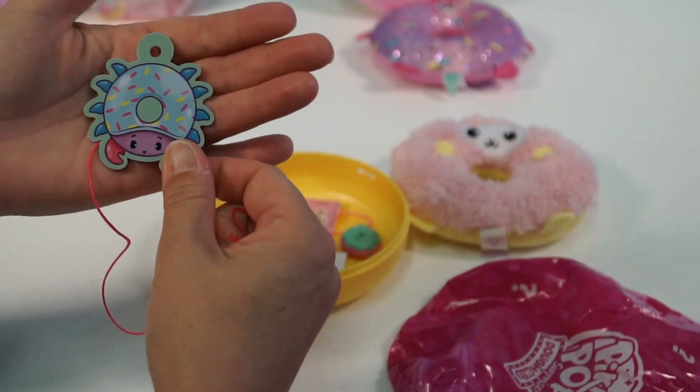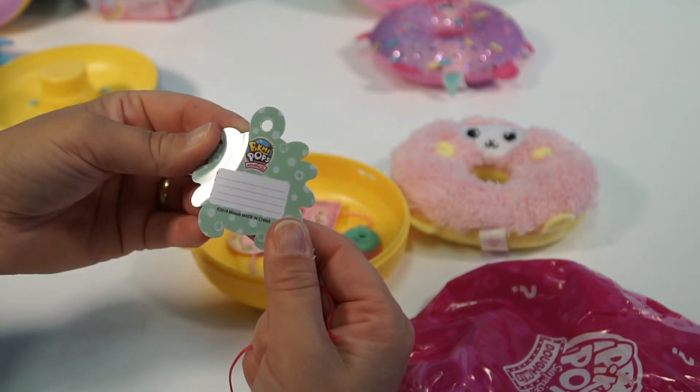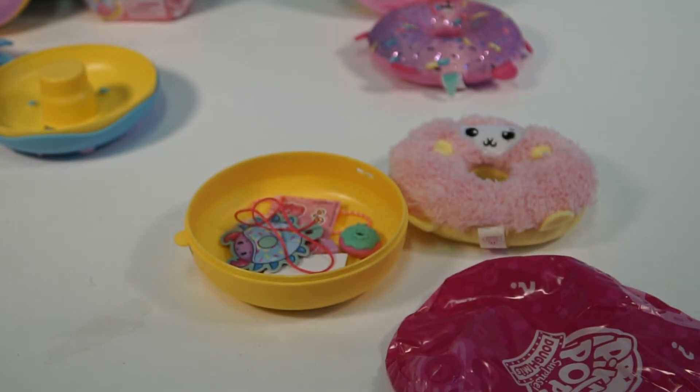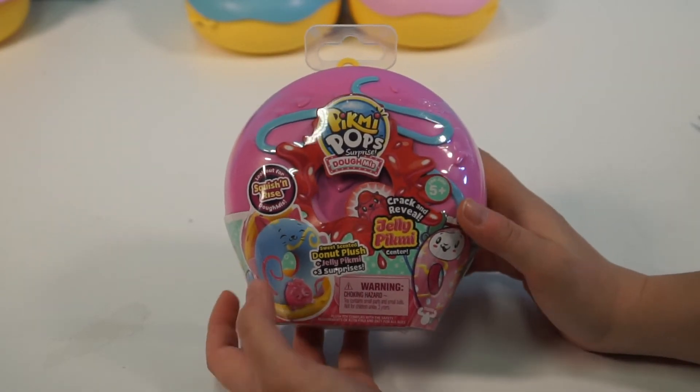And you know what? This is interesting — we got another crab label. Maybe that's just what they use as their label. Alright, Ellie, you are next. Here is our last one, guys — I cannot wait to find out what we have in here.